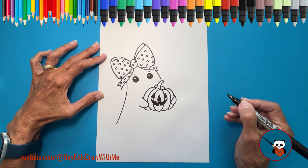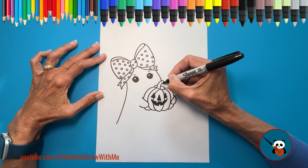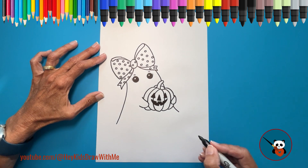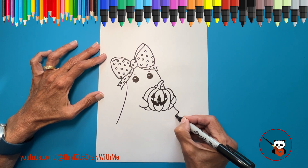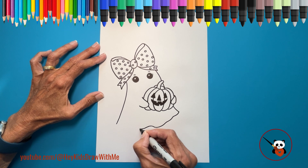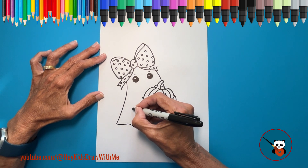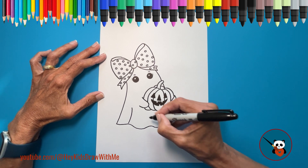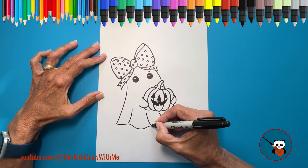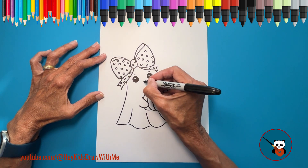Now we need to finish our girly ghost's body. Continue the line on this side up to the pumpkin and under the pumpkin. For the bottom of the ghost, draw a wavy line to make her look like she's floating. You can even add some curved lines to show movement.